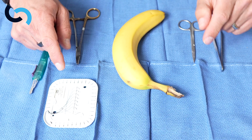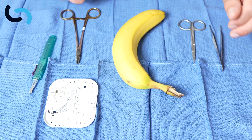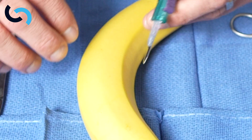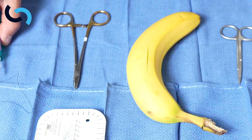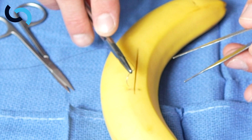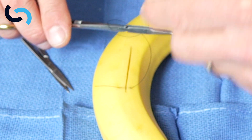Here we have our banana and our suture — a 4-0 Nurolon on an RB1 needle. We have a scalpel to make an incision, a needle driver, scissors, and a pickup. Let's start with making an incision through the skin of the banana. We can start with interrupted sutures — pronate the needle, get in at 90 degrees, pull that through, and tie a surgeon's knot.